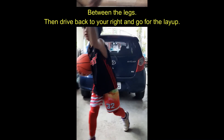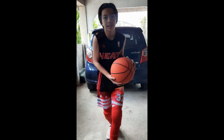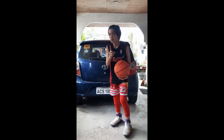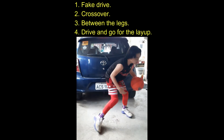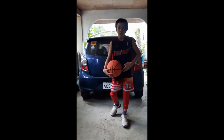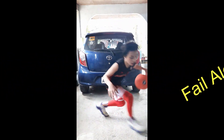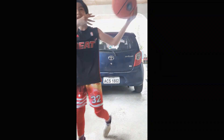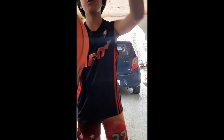Behind the legs and going, hands on the foot and go — that's how you break it down. Now I'm going to do it in full motion, then you lay up and then you shoot to the hoop.